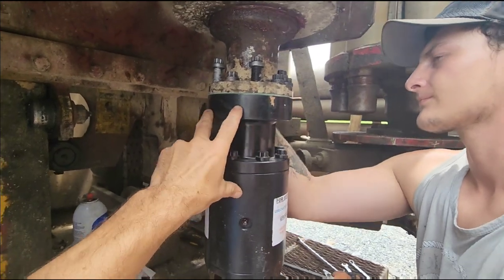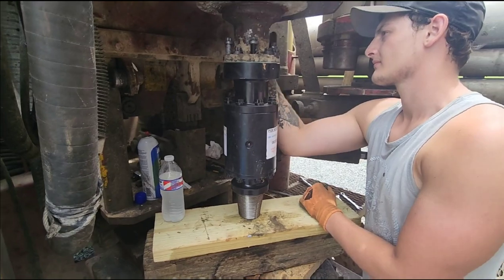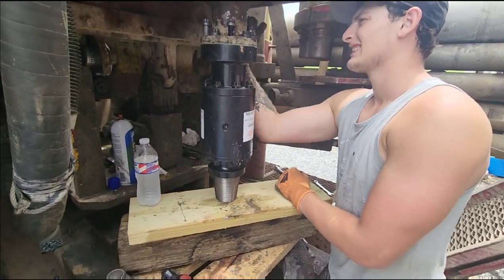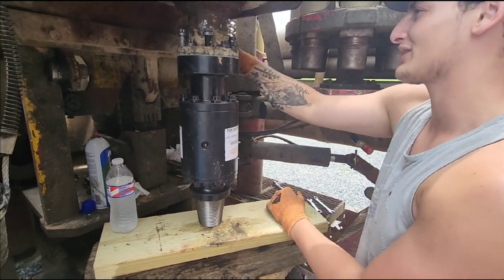Got our bolts going in, got our nice pretty gasket. Doesn't look like $6,000 but it sure is — $6,500 bucks. That costs more than your car, I know. That's my main thought.